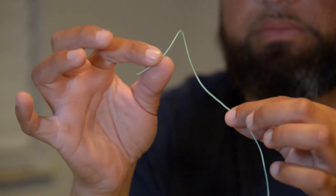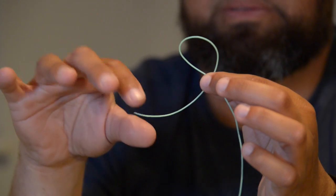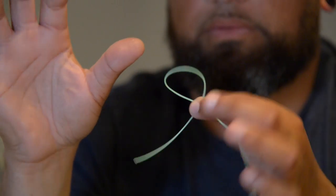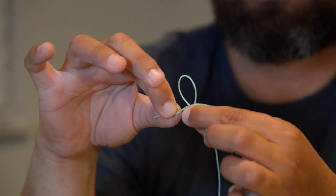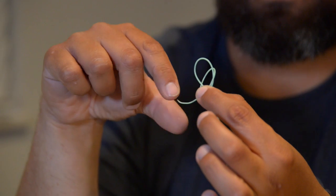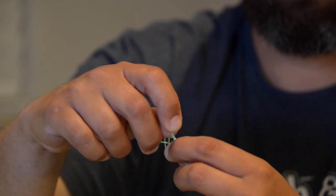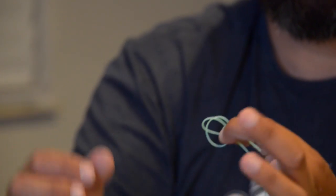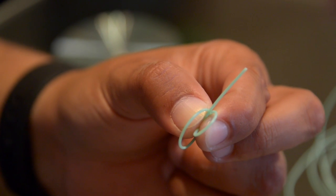You would typically be doing this with 30 to 50 pound mono or fluorocarbon leader material. You want to create a little back loop — you can see what I did there — create a little back loop, and you're gonna go around and over that same loop. Then with this tag end you go in between both loops, stick out the side, and you go between both loops and pinch it down with your thumb.